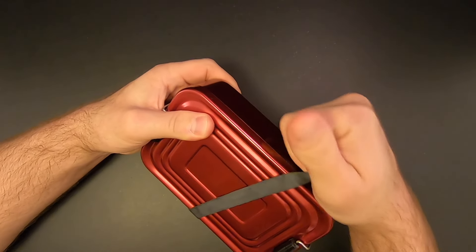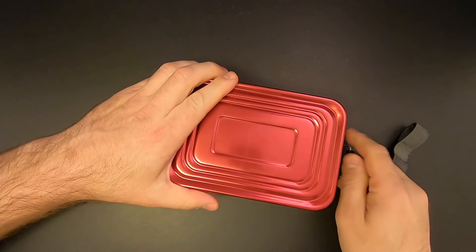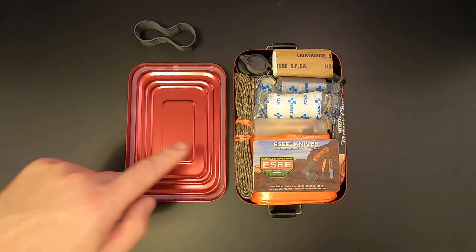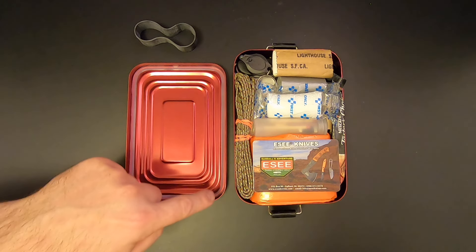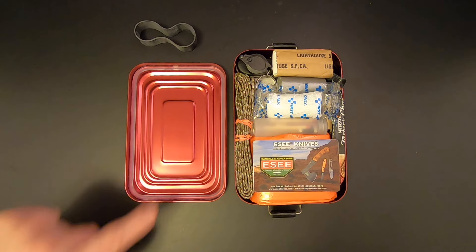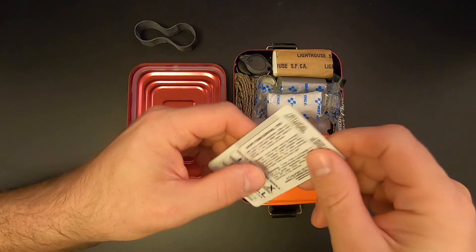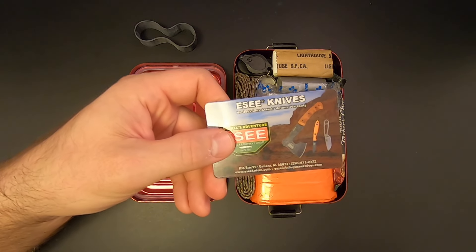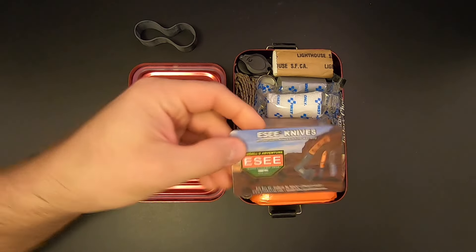Go ahead and pull the ranger band off and open the kit. Here's the underside of the lid — the tin and lid are made from aluminum. There's a rubber gasket on the underside of the lid for waterproofing, but if you wanted to you could remove that gasket and use the lid as a frying pan. Then there's an SE knives survival card with unit conversions, survival tips, and ground-to-air distress signals.